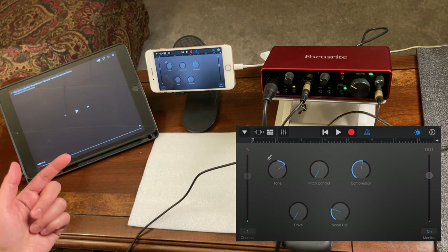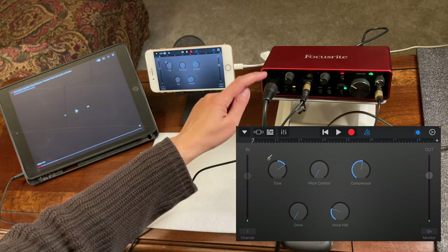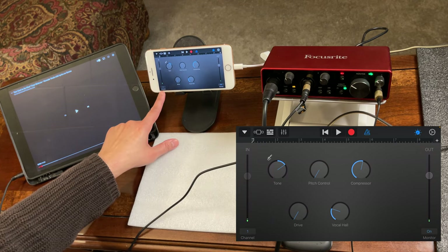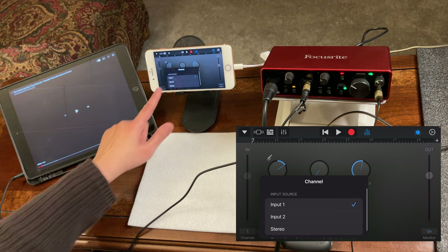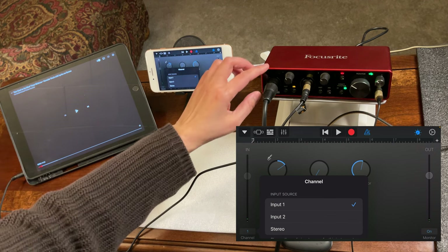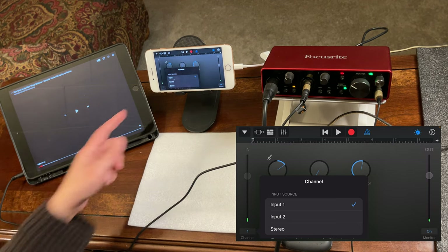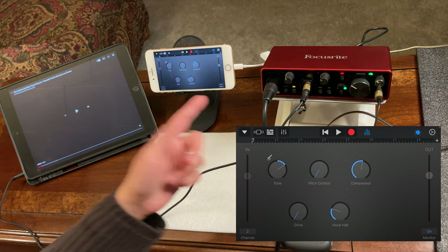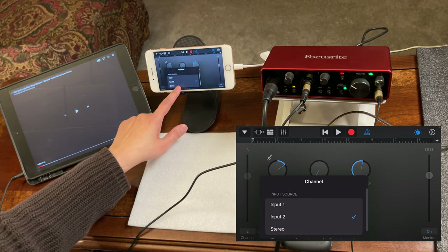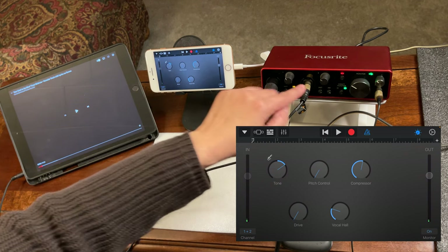Since we'll be recording both the background music from port 2 and the microphone from port 1, do not forget to tap the channel selector and change it to stereo. If you only select channel 1, it will only record the vocals. If you only select channel 2, it will only record the background music. By selecting stereo, you record both ports simultaneously.